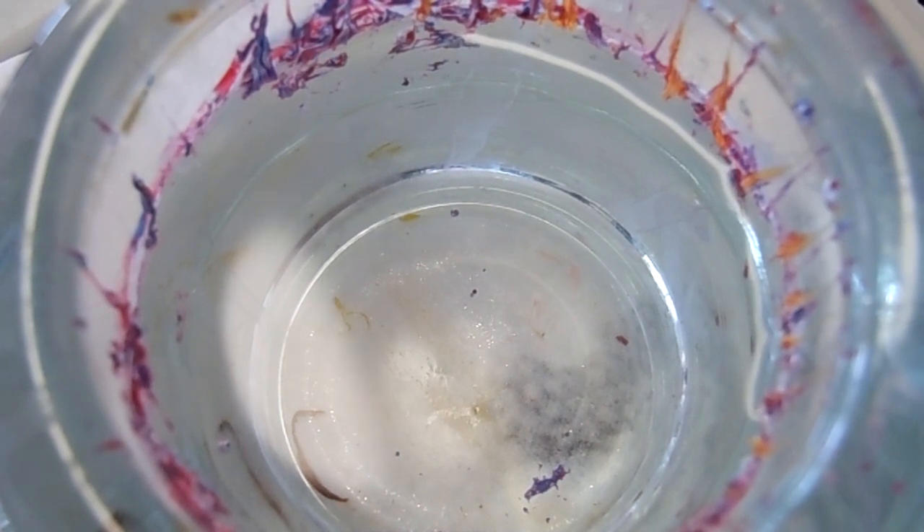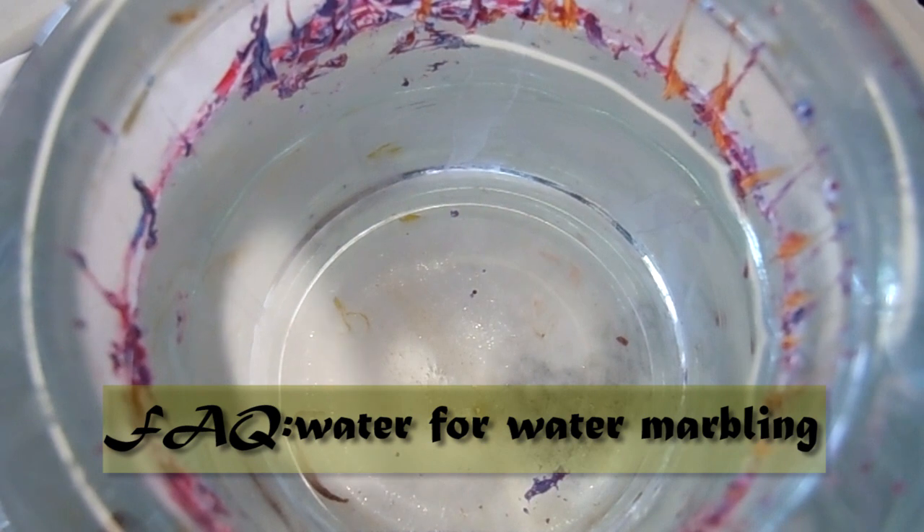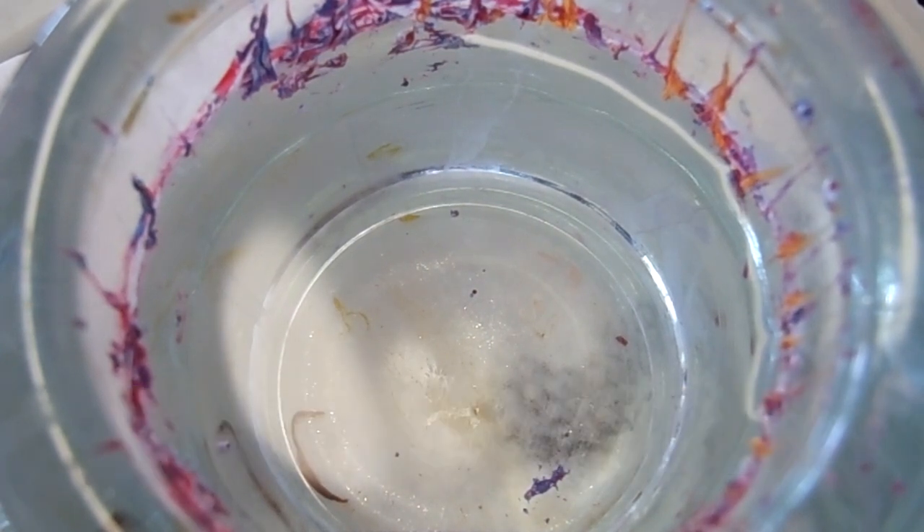Hi everyone, welcome back to my channel. For this video I am going to answer some of my most frequently asked questions on my channel regarding the water that I use for water marbling.